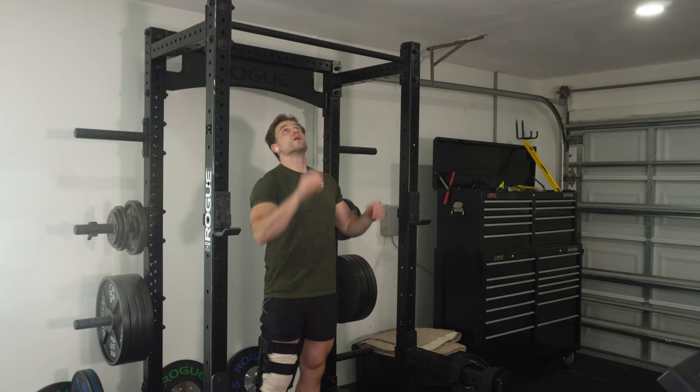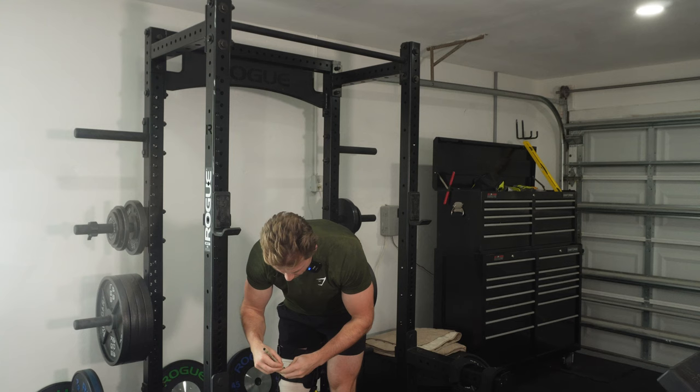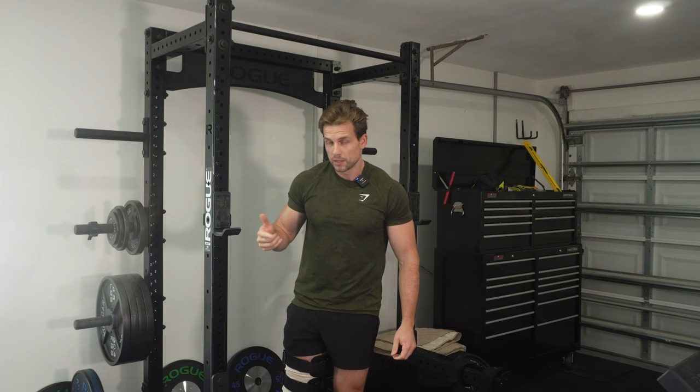We'll start with overhand pull-ups. This is going to start very easy, and when I get to like my fifth or sixth set on each one it's going to start getting really hard.